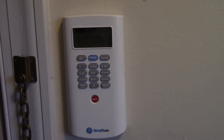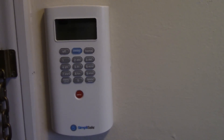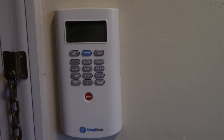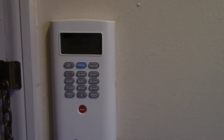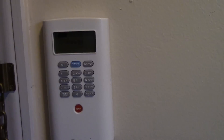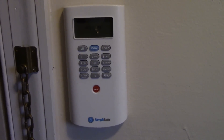They all work on batteries, including this keypad. The keypad works on four double-A's, and the sensors work on those flat watch batteries — the CR2032 kind. I'm not sure of the exact type, I'll look that up, but I'm going to put a link and give you all the details.